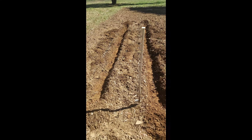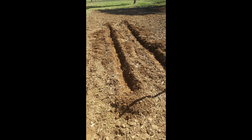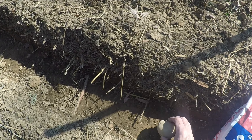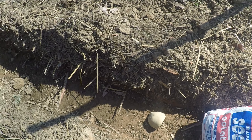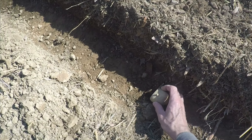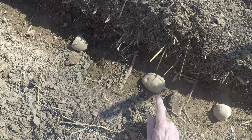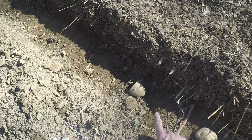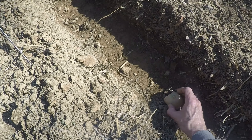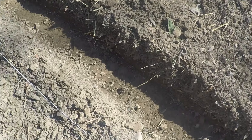Now is the time to start laying the potatoes in the trench. We place the potatoes about eight to ten inches apart. Again, what's called the eye of the potato — this is where the roots will sprout from. Turn this down so that the root gets a chance to dig into the ground, and we just place these into the trench.